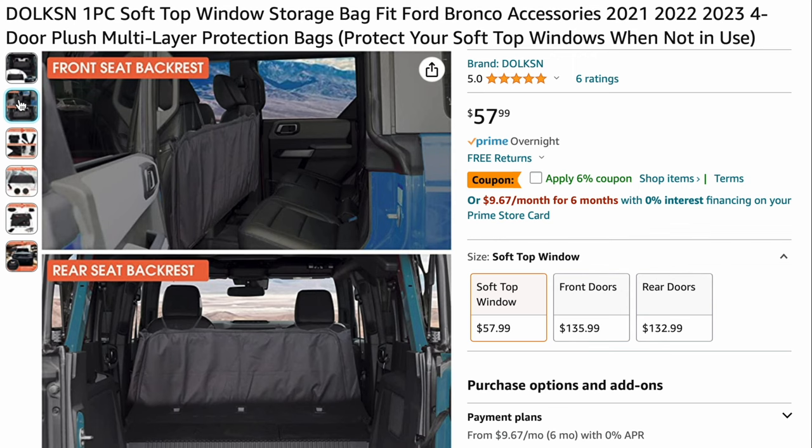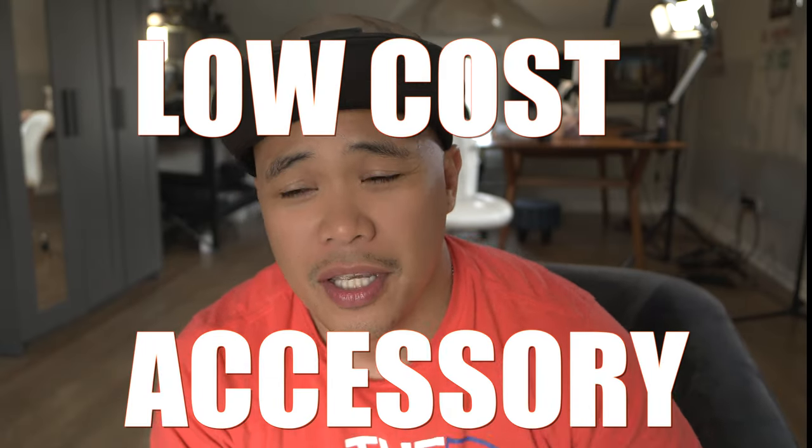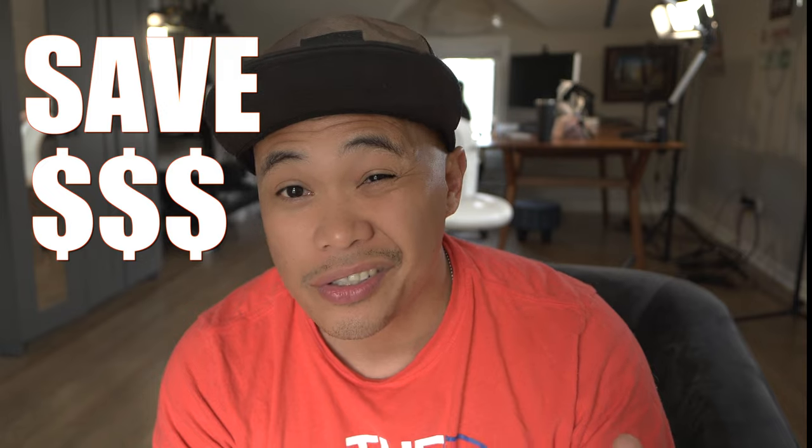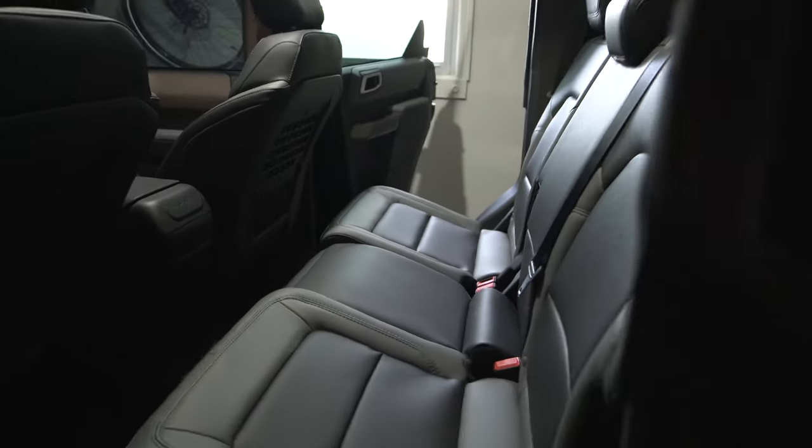Good thing I came across this Amazon product, which is available today — you can order it and it'll get to you by tomorrow in most cases. It's a very inexpensive accessory, about 50 to 60 dollars, and it saves you hundreds of dollars by preventing those delicate windows from being scratched or damaged. It'll also give you room for passengers in the back and give you your trunk space back.